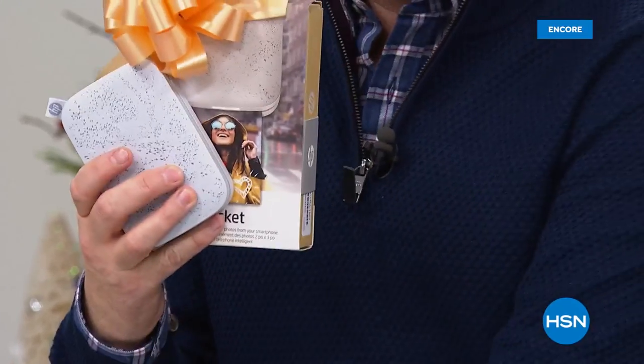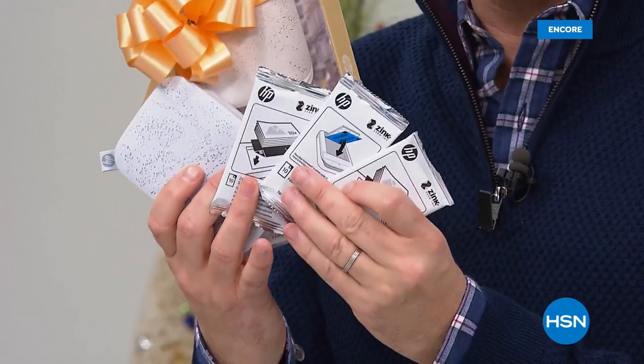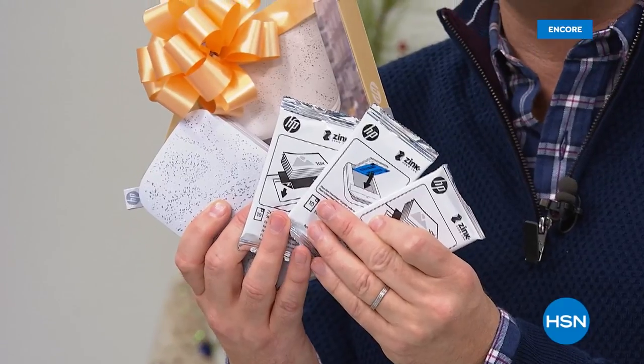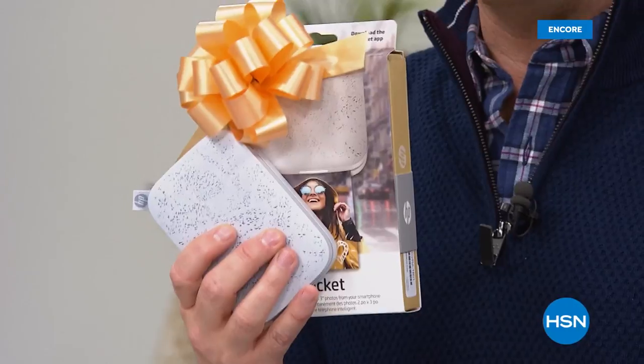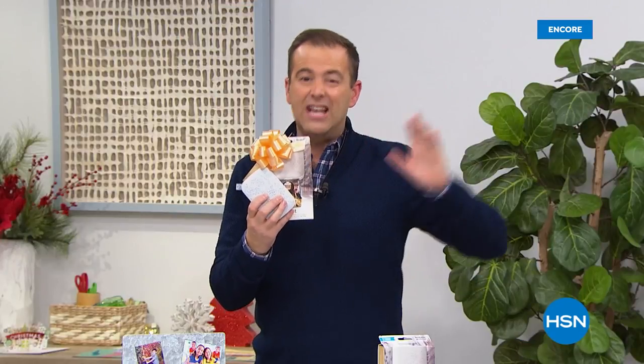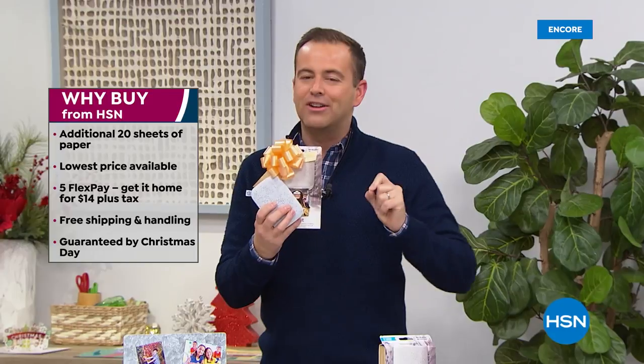Normally when you buy the Sprocket, you get one pack of paper. When you buy it from us tonight, we're going to send you three packs of paper — that's 30 sheets instead of 10. We're about to reveal the lowest price in America, the biggest deal in America. We're going to do it on FlexPay, with free shipping and handling, and we are going to guarantee Christmas delivery.